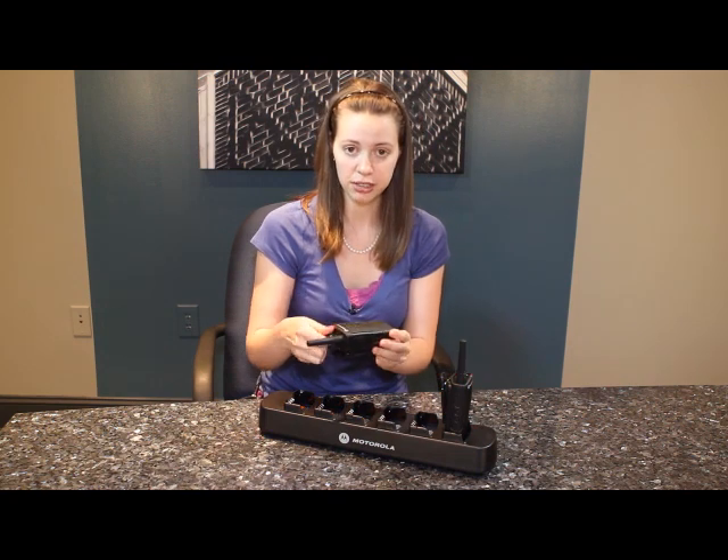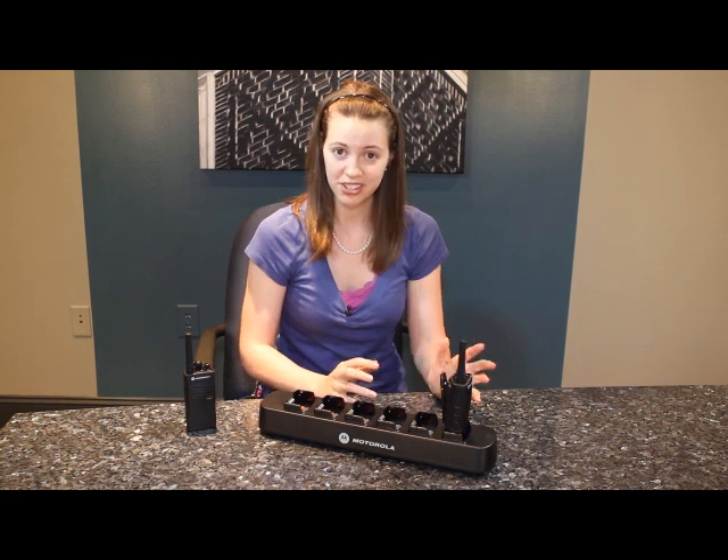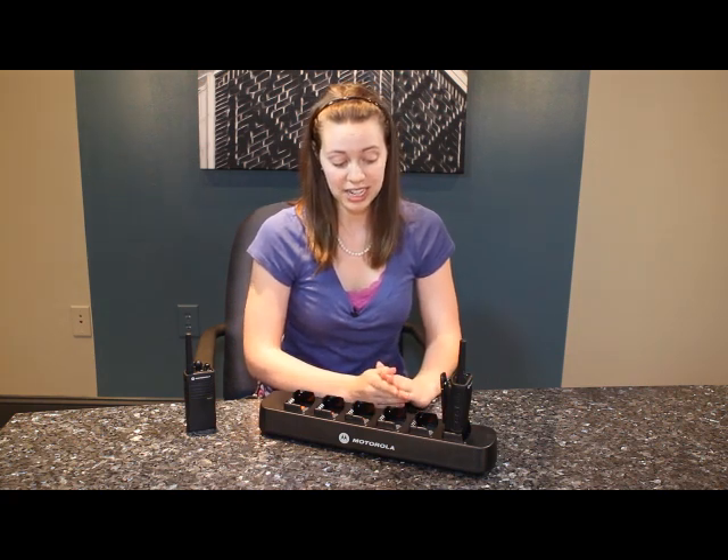Now just take the second radio, turn it off, and set it aside. If you have more radios to clone — another ten radios — you can just bang them out that way.